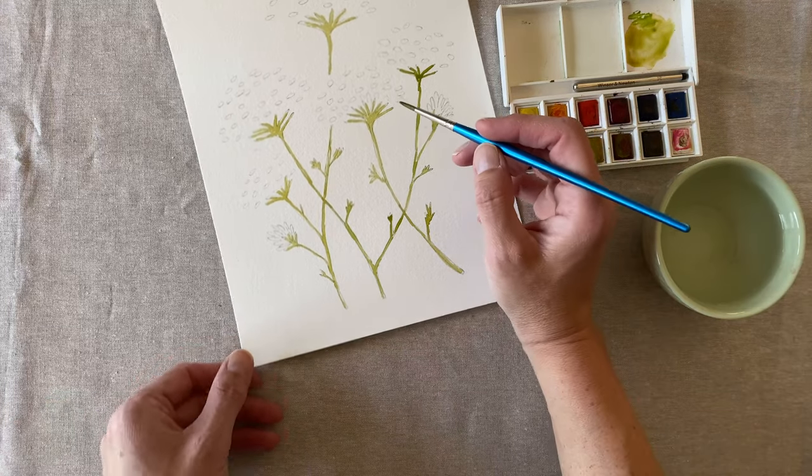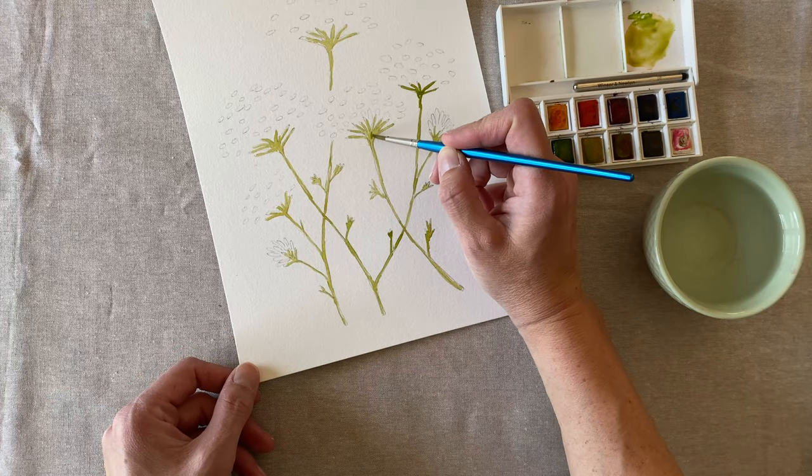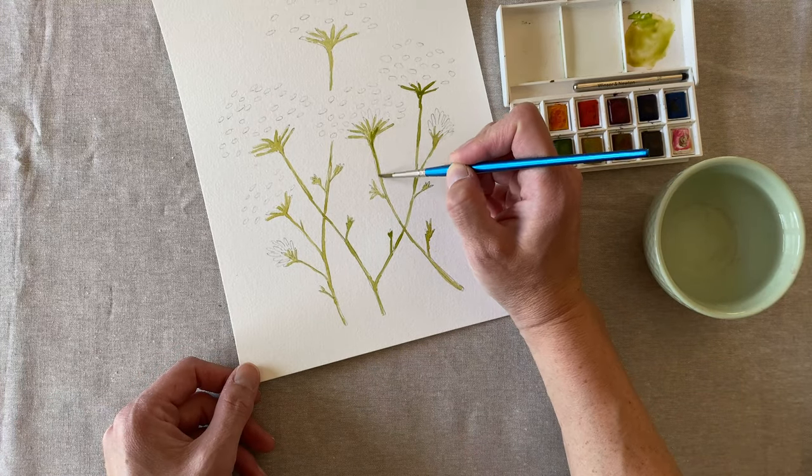Now I'm going to get a little bit darker green and go over just a few parts of each stem, just to add some interest.